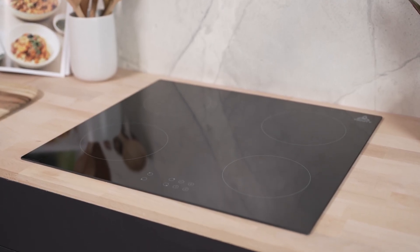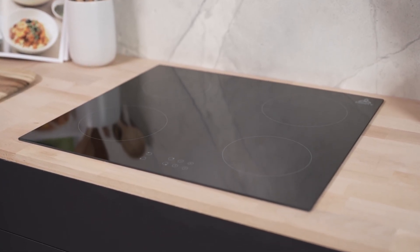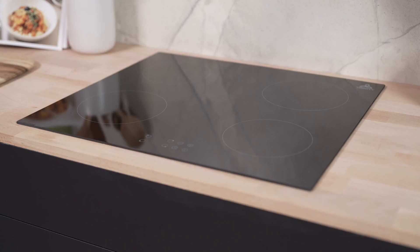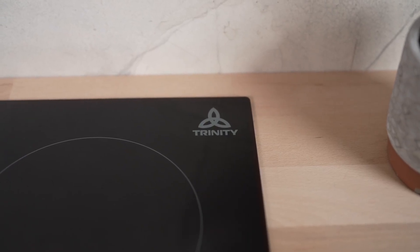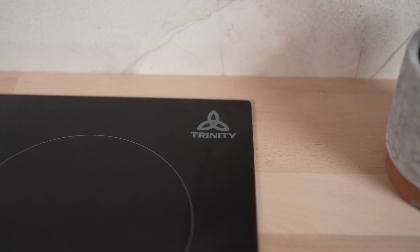Introducing the Trinity 60cm 4-Zone Induction Cooktop. This cooktop is designed to make your cooking experience efficient, safe and hassle-free. Let's delve into some of the key features that set this cooktop apart. The induction heating technology of this cooktop is not only efficient, but also fast and safe to use.